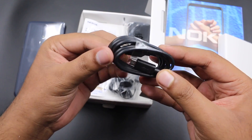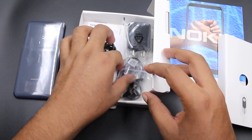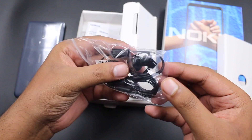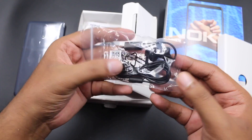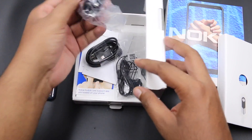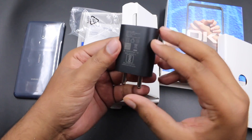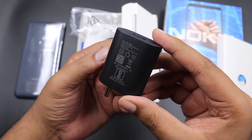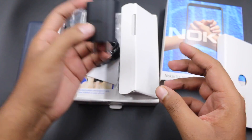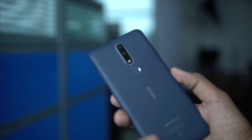Unfortunately, there is no screen guard or case protector in the box. We are getting a micro USB charging cable and there are also earphones in the box, which is a good part, but these are normal ordinary earphones with a mic and a 3.5mm jack. The charger comes with a 5V 2A rating, so this is an ordinary charger without fast charging support.